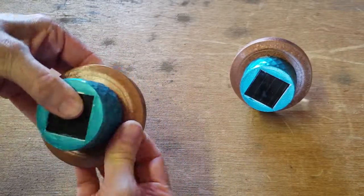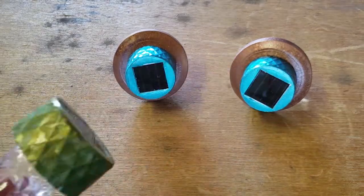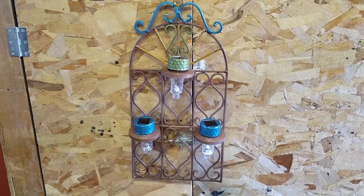For the second wall sconce, I used the Dove container lids with the holes cut in them and just put the solar lights in them, then placed them in the wall sconce. So that project went together very quickly.